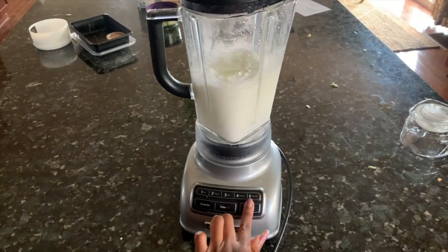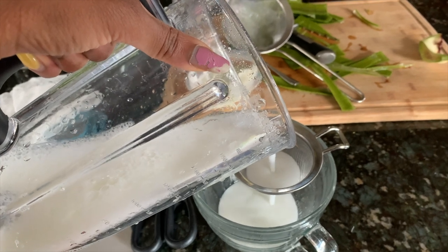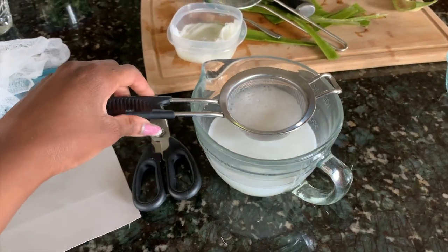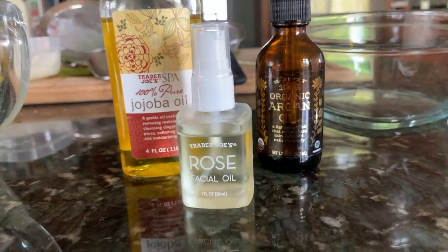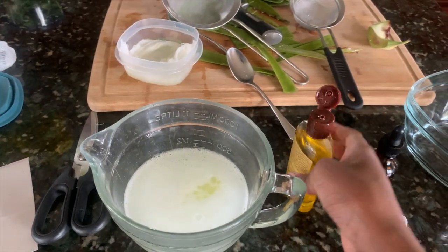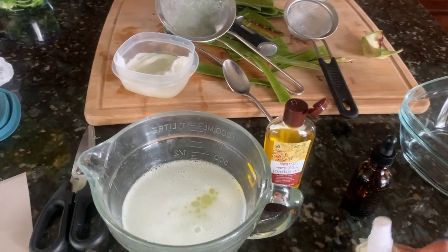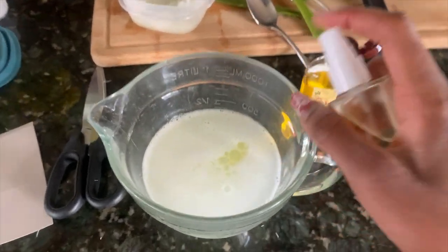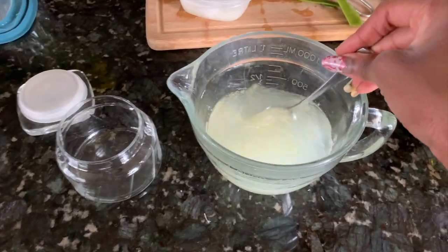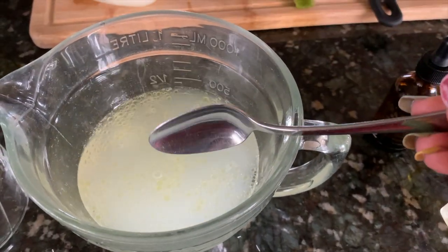Go ahead and blend that up one more time if you want to make sure you get those tiny pieces out. Once you let that set, the frothiness will subside and you can go ahead and add oils. I added jojoba oil, rose oil, and argan oil — all from Trader Joe's for under $10. I just add a few drops based on how much the oils cost. I love this rose oil; it has a nice scent, so I didn't even use any essential oils. Then mix that with a spoon and pour the gel into a sealable container to use later.